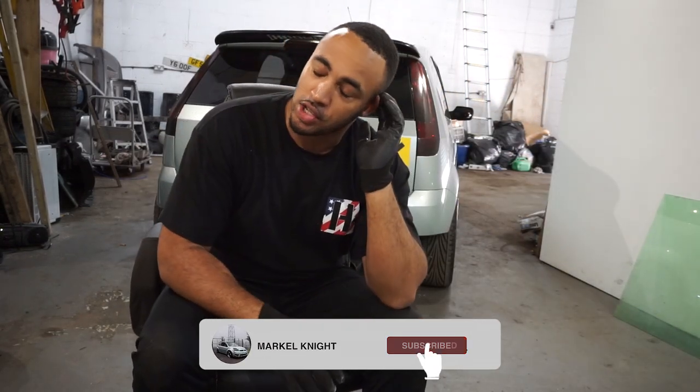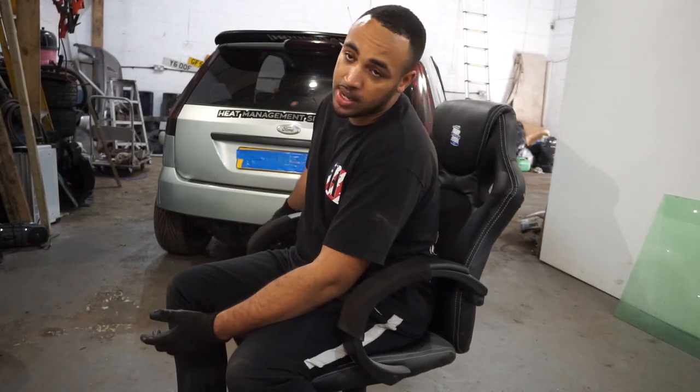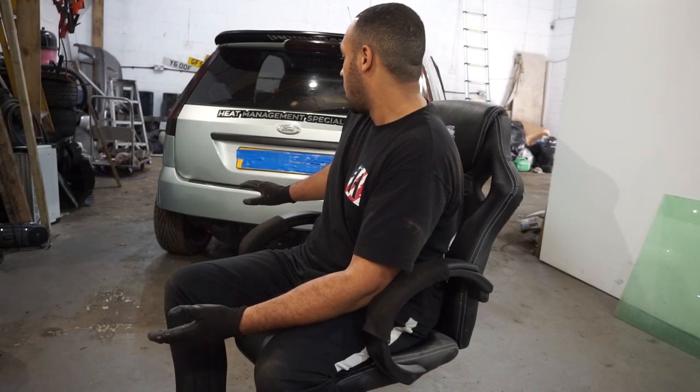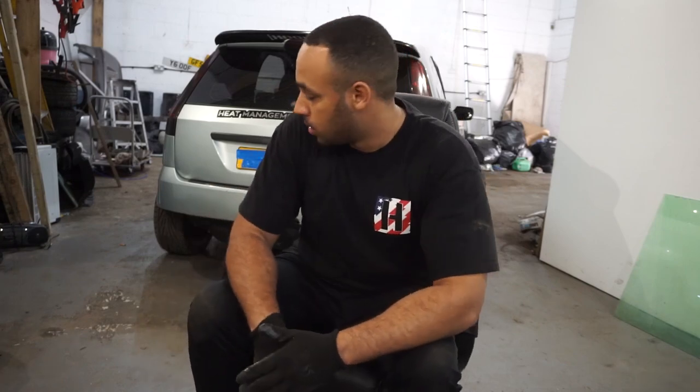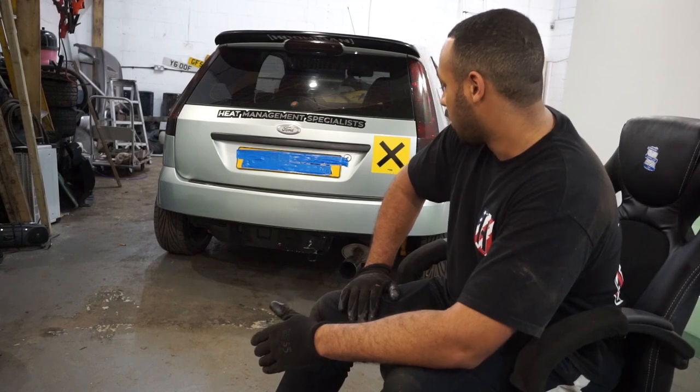Welcome back to the channel. Today we're staying on the topic of weight reduction - this one we are going to be removing a bit more weight. Some of you may call it extreme, some of you may call it unnecessary, but today we are removing the spare wheel well. The main reason is to remove as much weight from the car as possible, and it will give so much more space in the back - probably six or seven inches for exhaust piping or a diffuser which may be coming soon.